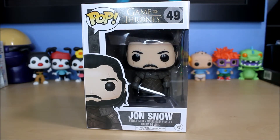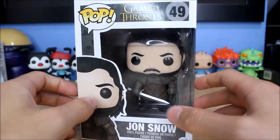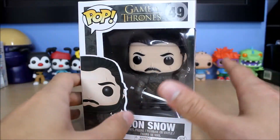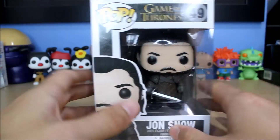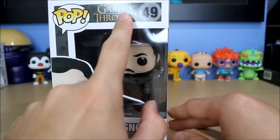Hello everyone and welcome to another Funko Pop unboxing video. Today I'll be unboxing the brand new Jon Snow Pop from Game of Thrones. This is his season 6, season 7 look — the King in the North look. He's number 49 in the Game of Thrones line.